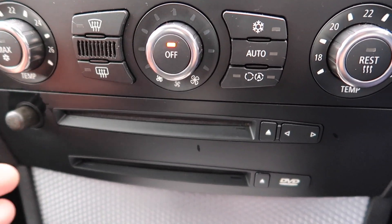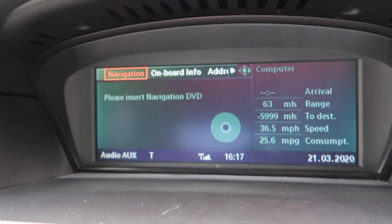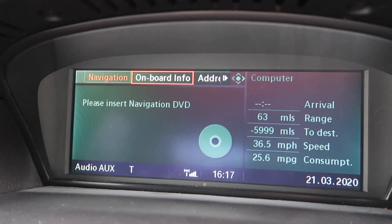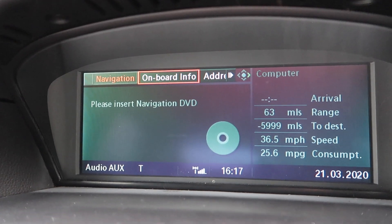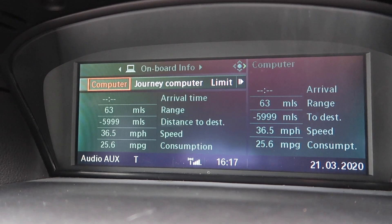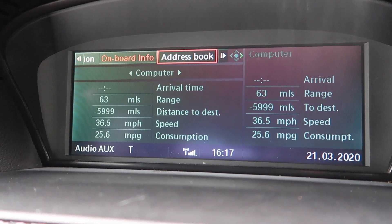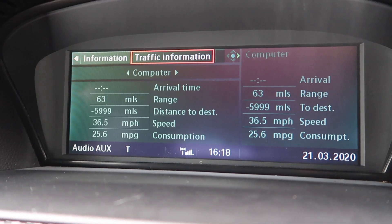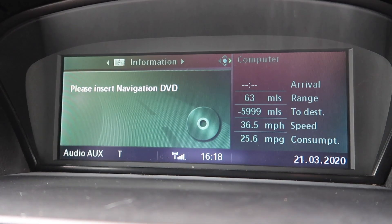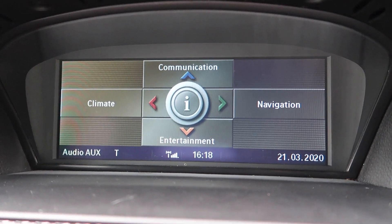It doesn't interfere with it at all. If the iDrive is not loading up and the disc is causing an effect, it means the iDrive itself is broken — no disc is going to slow it down. As you can see there's no disc at the moment. You've also got your onboard info, which is the same as on the cluster — distance, computer journey, computer limit speed, and a stopwatch. You've also got your address book, traffic information, and normal information, which won't show because we don't have a connection.